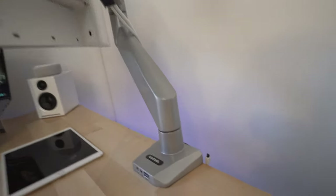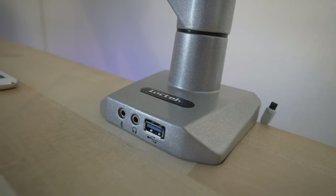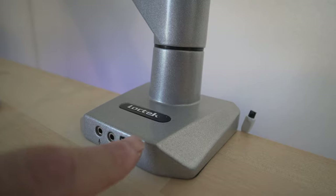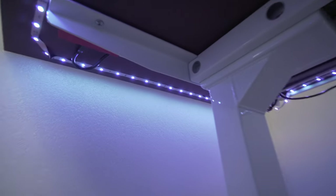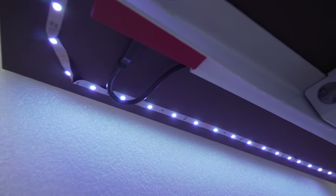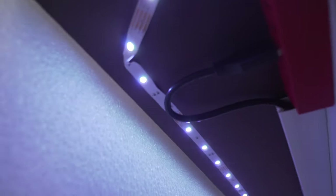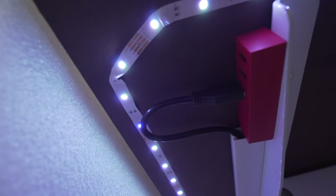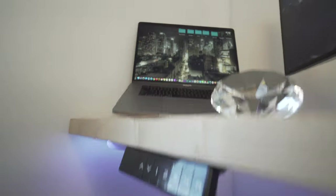Another perk I really like is it has a couple of jacks on the front, which I'm not going to use, but I am going to use the USB. I ran the USB from this arm under the desk and all the way around to the other monitor. You can see the USB plugs in there, and there are also a few other USBs — three or four — that I can use to quickly charge gadgets, an iPhone, or something like that.